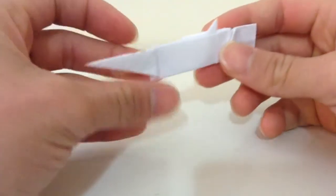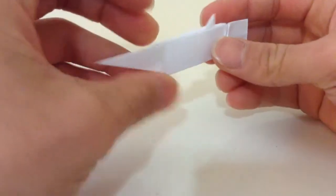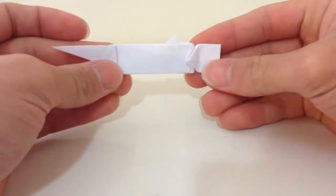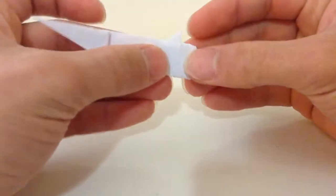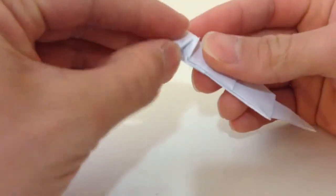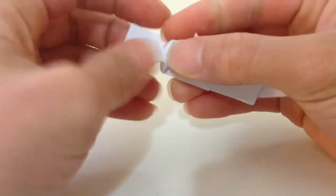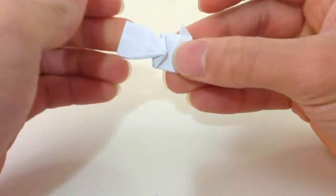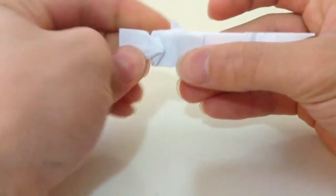We're gonna continue to fold the M14 rifle from where we left off. We're gonna fold this whole thing in half — but before that, you have to kind of sink that corner there, like so, and leave a little space there. Then fold it in half.